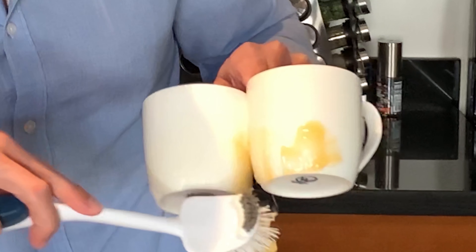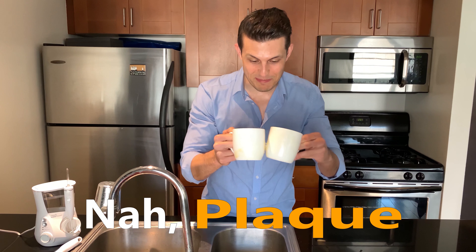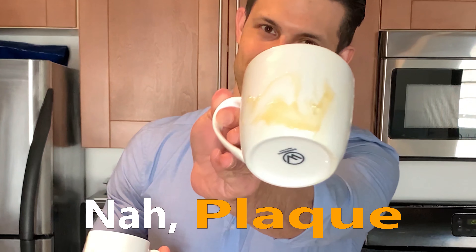So here we are, brushing our teeth. Look, my teeth are super clean now, right? If you look at the parts between your teeth, you didn't get a clean. So if brushing alone doesn't clean between your teeth, what should you do?